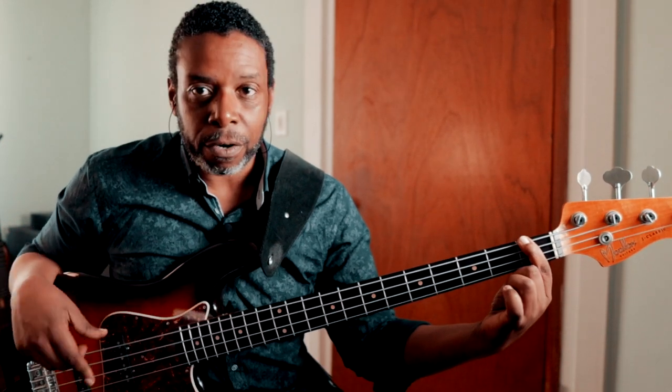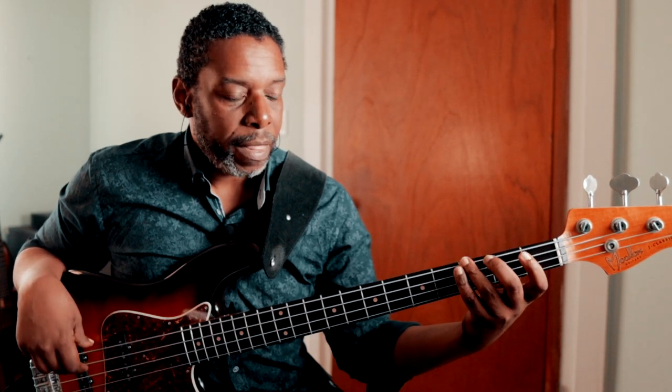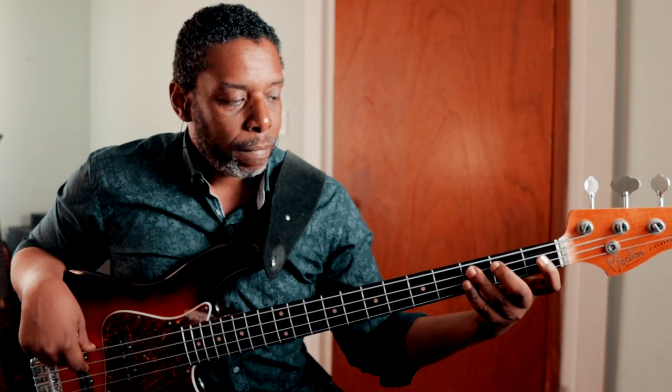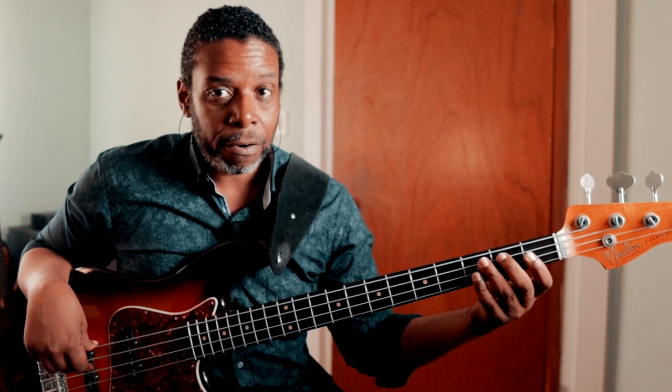I'm going to take you through a couple of ideas with the left hand that will allow you to easily access those four notes on the G string — especially the last three notes. We start with the hand in position because the first note is the open E, and then the next note is the first fret — that F — played with the first finger. Following our four-fret span, we play G with the third finger. Then we follow through the notes of the A string: A open, B at the second fret with the second finger, C at the third fret with the third finger.